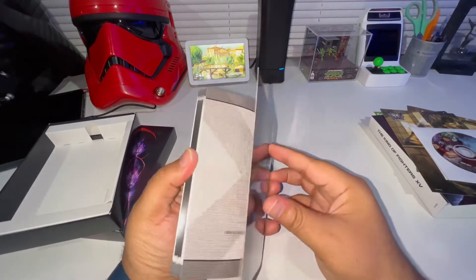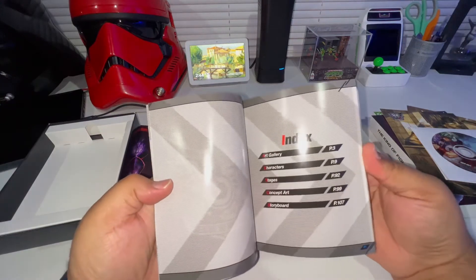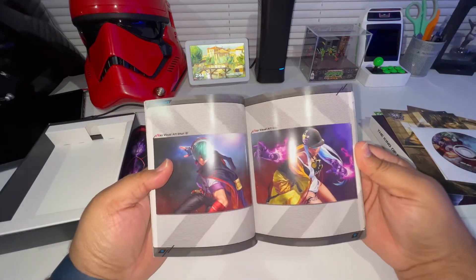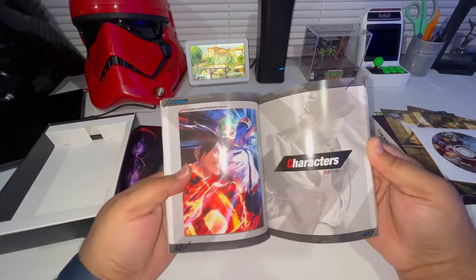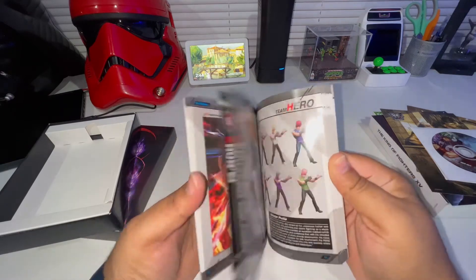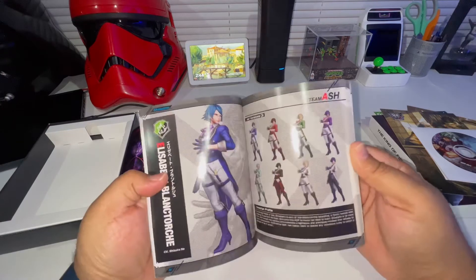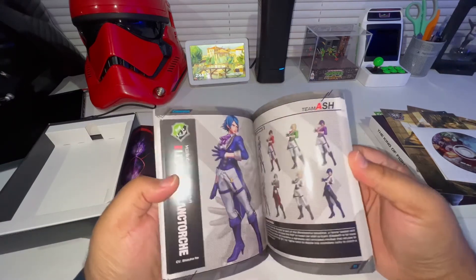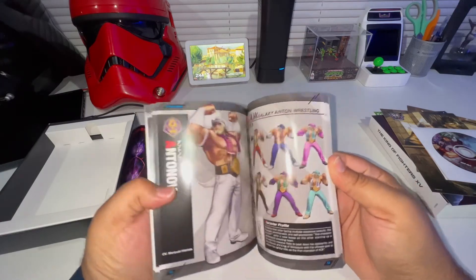Look at that - oh wow, this is dope! Oh man, they did a great job on here - gives you a character profile of all the characters. Yeah, you can't beat that man, this is dope.